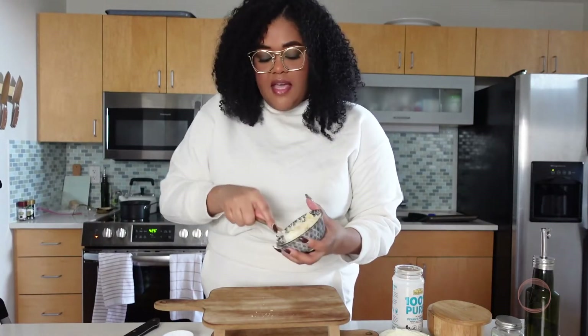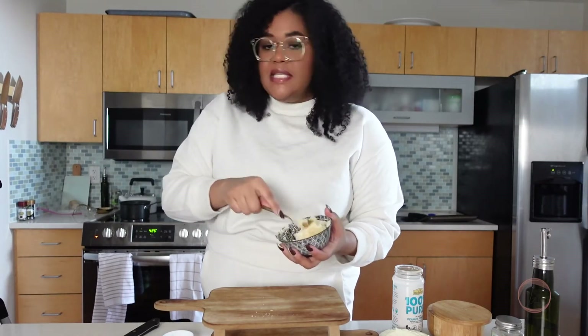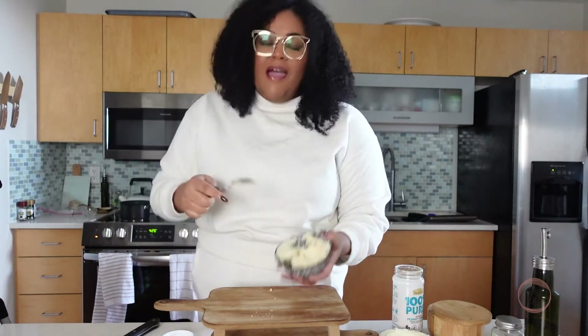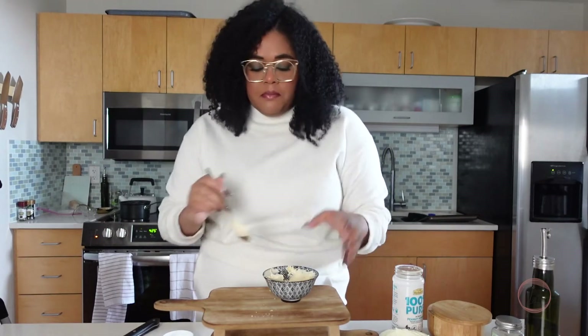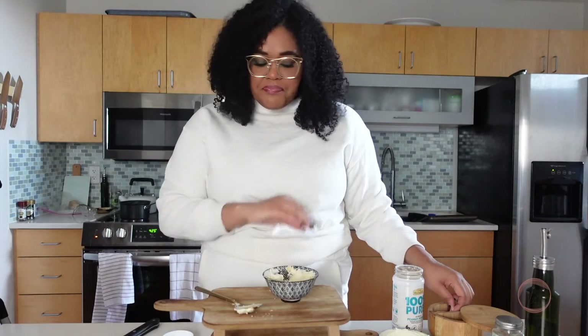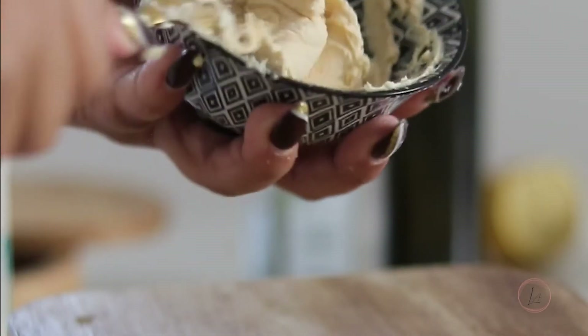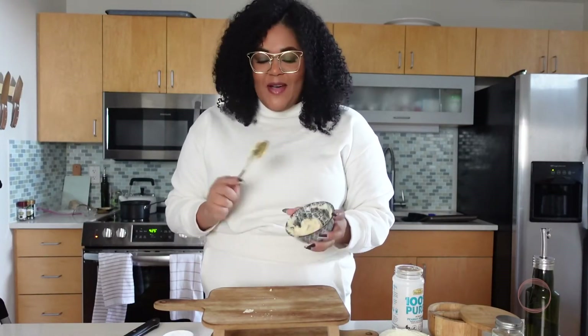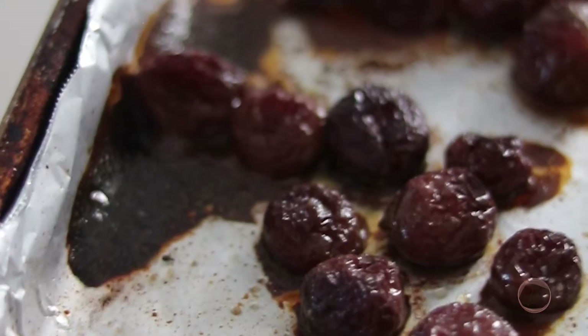I'm not the biggest fan of raw peanuts, but if you wanted to, you could toast up some peanuts and sprinkle those on top as well. Or if you're doing almond butter instead, you could do some toasted almonds — that would be fantastic. I'm also a bigger strawberry fan, so this works with strawberries or any fruit you want to make your own version of a peanut butter and jelly sandwich. I'm going to give this a quick taste — it's peanutty, you get the mascarpone. I'm going to add a little bit of salt to balance it, and then into the fridge it goes.